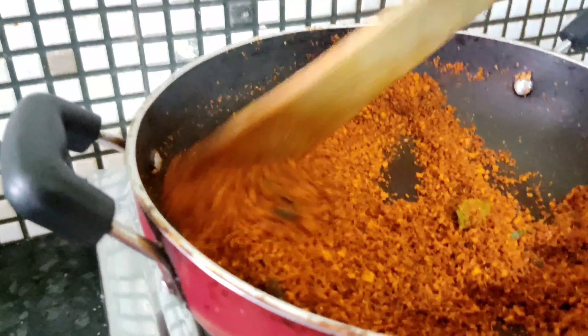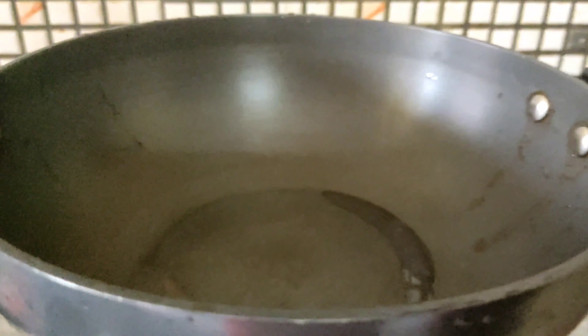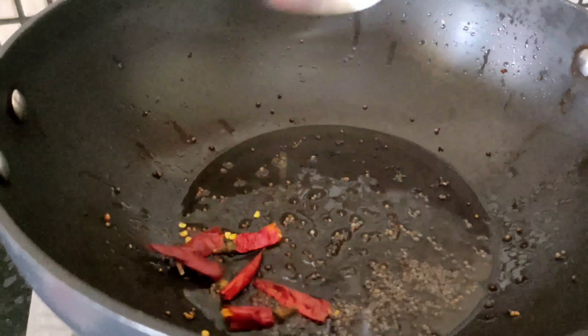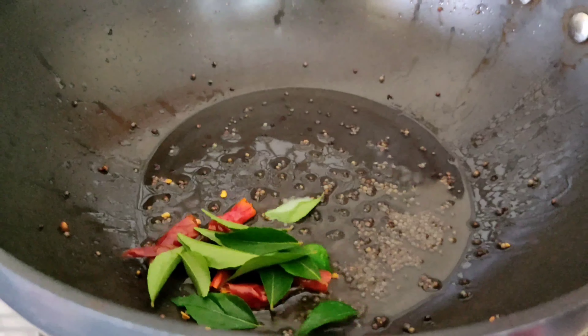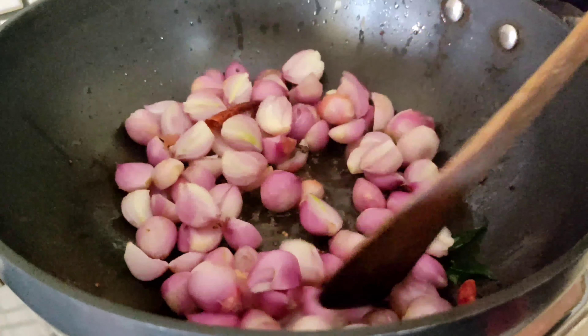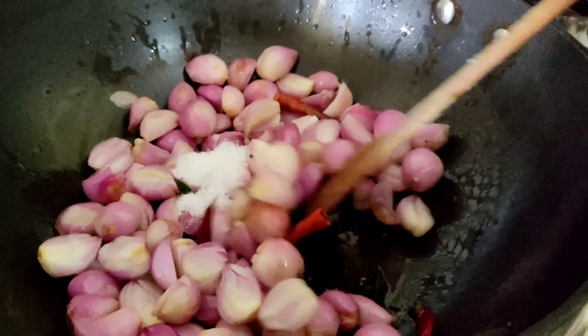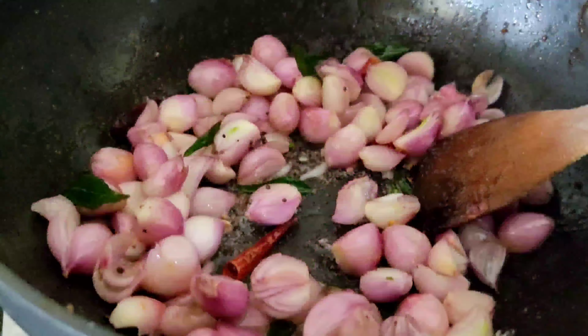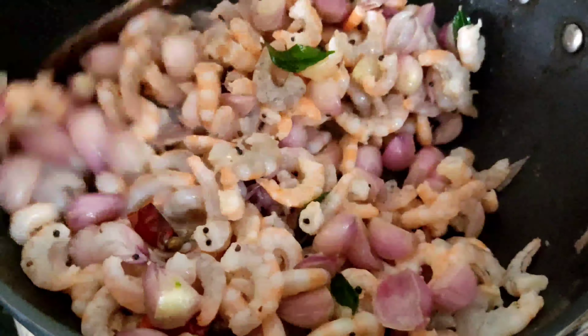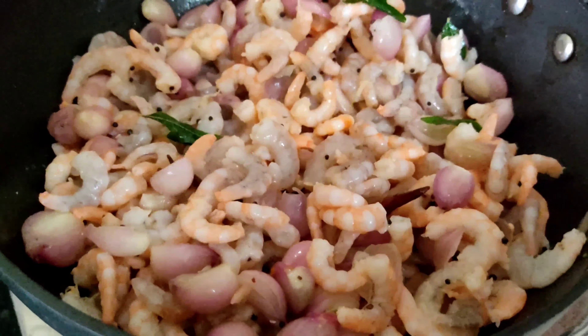Masala is ready for grinding. Next, switch on flame — add 2 spoon oil, add mustard, red chili, curry leaves. Mix it well. Add small onions, add salt — cook until brownish. Close it and keep it for 5 minutes on low flame.